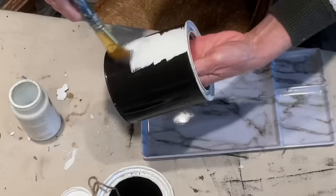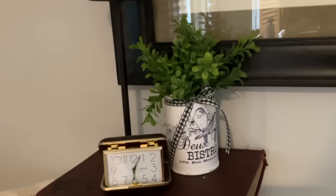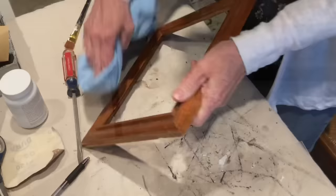Here's another painted tin that I use for storage in my bathroom. I also like to save and paint old paint cans — they make great planters for real or fake plants. You can leave them plain or add a cute label.